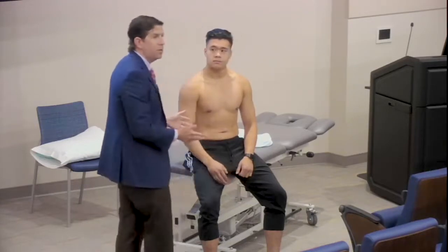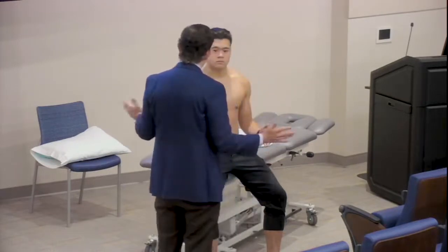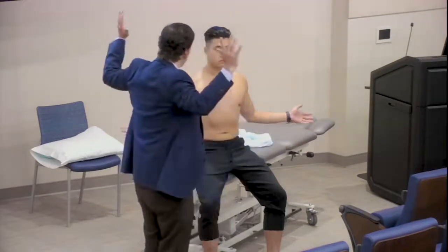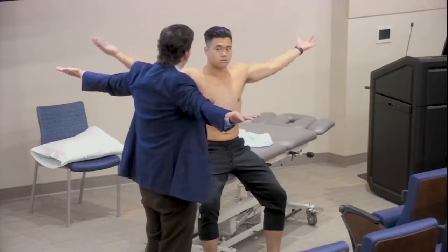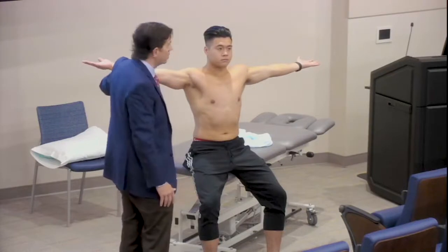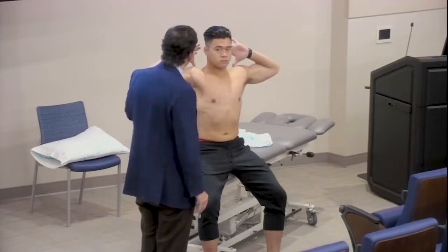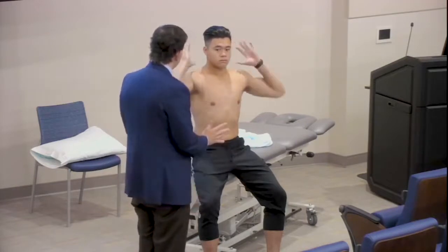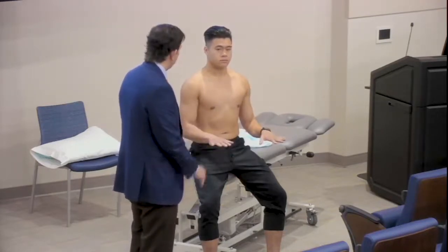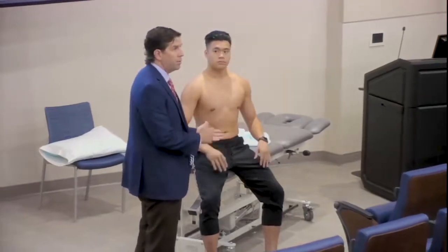I like to finish my range of motion exam after palpation. I look at terminal external rotation, which is about 80 degrees here. Moving arms up, straightened all the way out, palms up to the ceiling — I like to do this consistently with palms to the ceiling. I'm looking at elbow range of motion: about zero degrees of extension, and thumbs to the shoulders gives terminal flexion of about 145 degrees. Then arms to the side, rotate out — supination about 90 degrees, and pronation 90 degrees. That covers a physical exam of both the shoulder and the elbow.